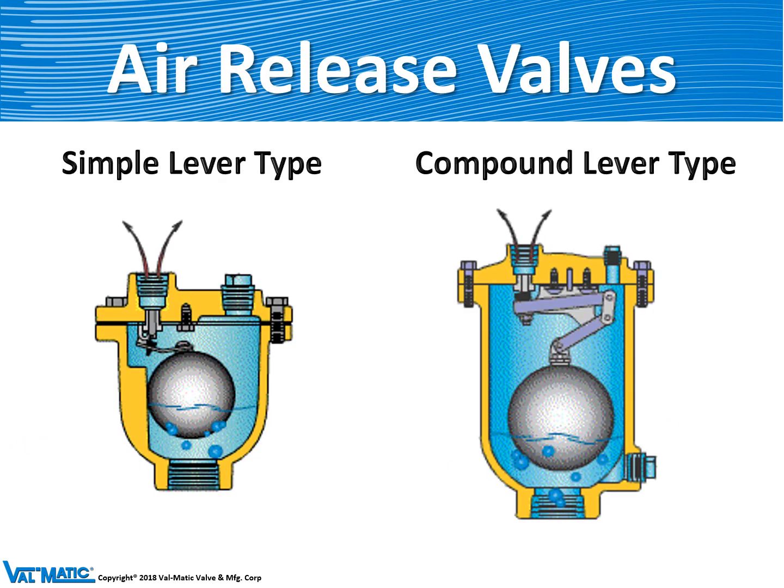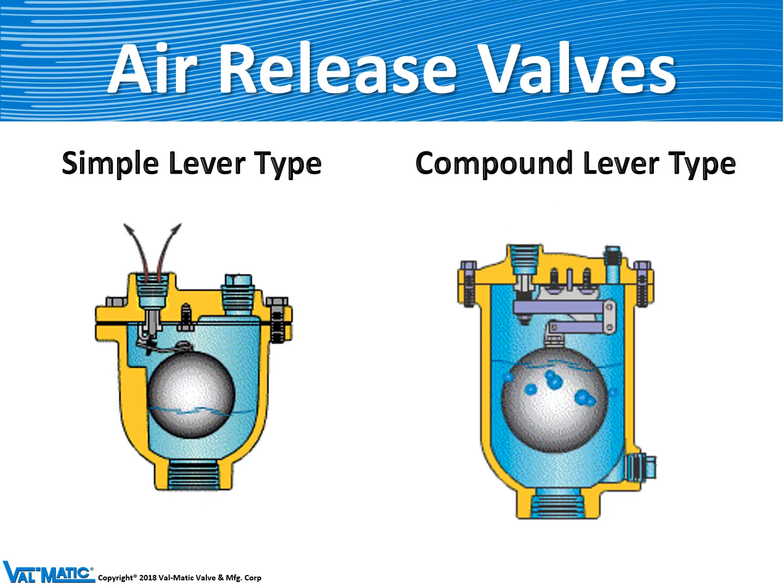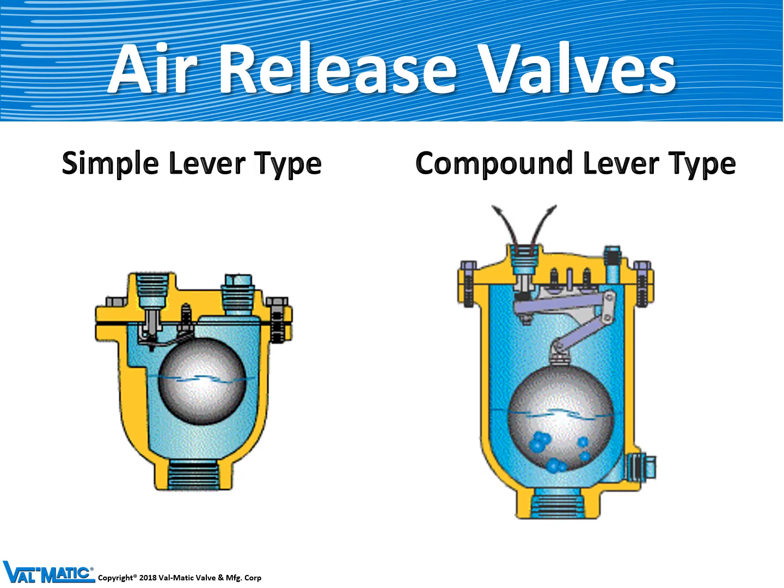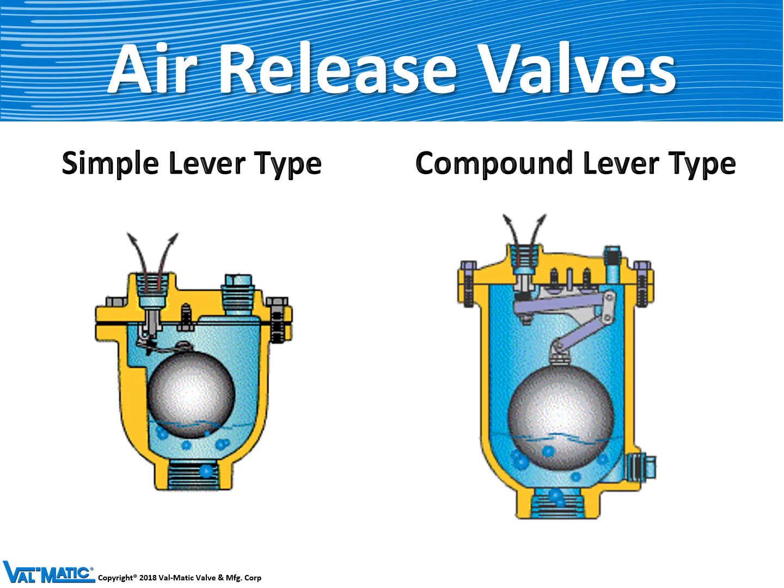We provide air release valves which are normally mounted at the high points of these types of pipelines. The first type are our small air release valves, which come in two types. On the left is a simple lever type, like the Model 15A or 22. They're normally open and release air from the high point of the pipeline, but when the valve fills with water, the water lifts the float and closes off the valve. The second type, like our Model 38, has a larger orifice and needs a more complex lever system to provide enough mechanical advantage for the weighted float to open the valve under pressure and release the air.